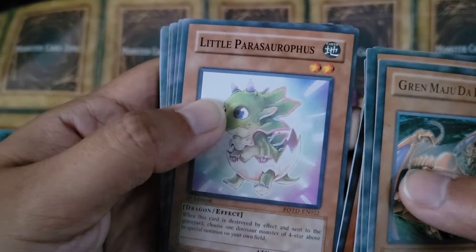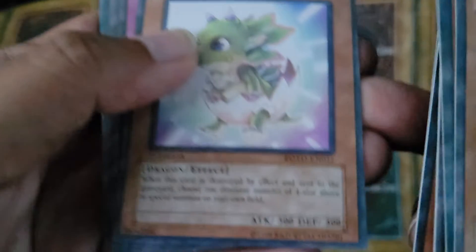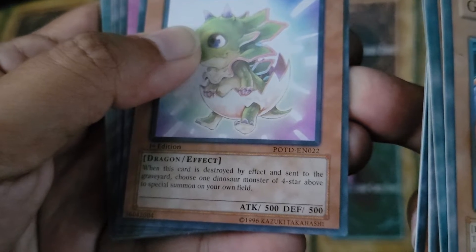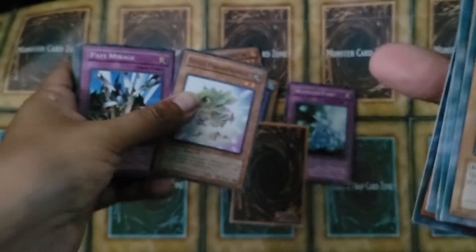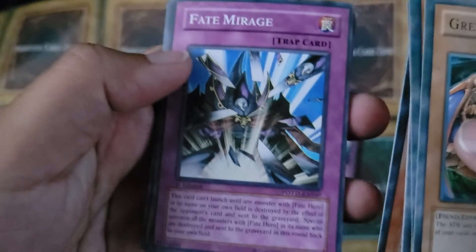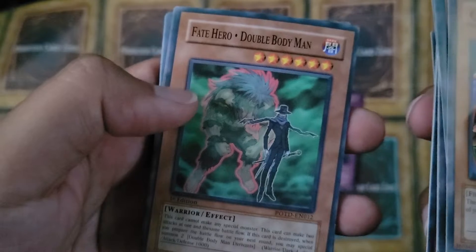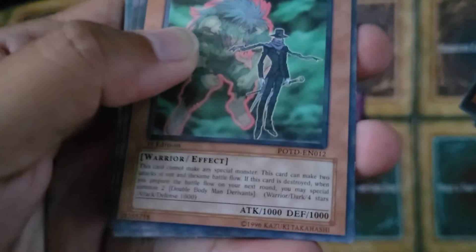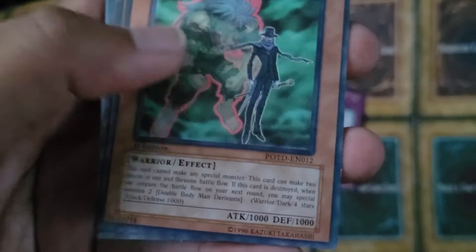Little Parasaurofus — what? 'When this card is destroyed by the effect and sent to the grave, choose one Dinosaur monster four star or above to special summon on your own field.' Fate Mirage. Fate Hero — Double Body Man. That's actually a cool name, not gonna lie. You guys can pause it and read that.